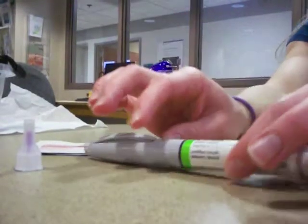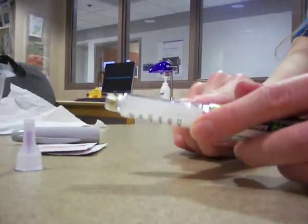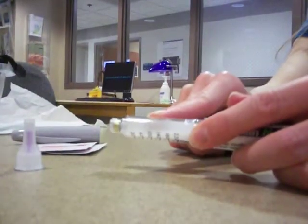All right, we're on. So what you're going to first do is take off the cap. Okay. It's cloudy, which is what it should be. I see it.